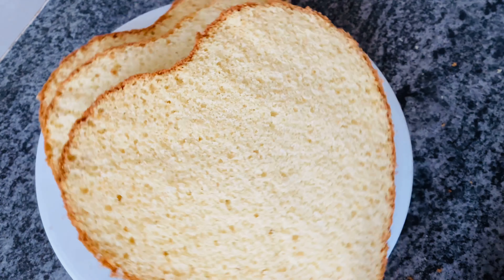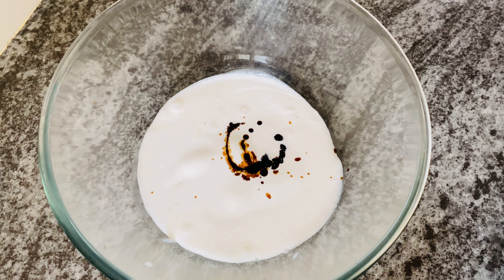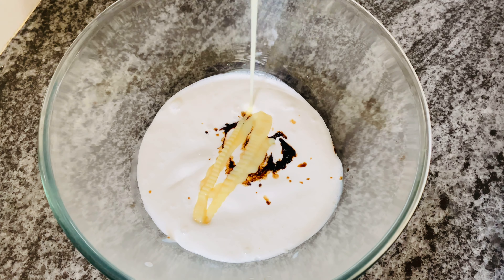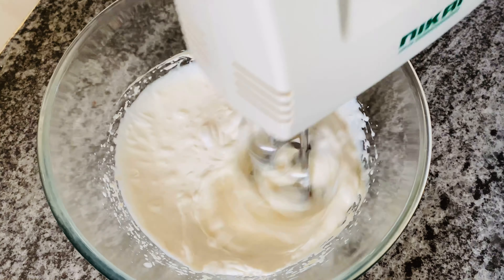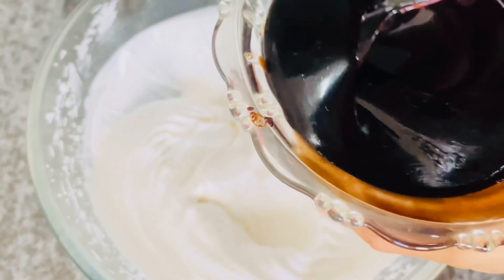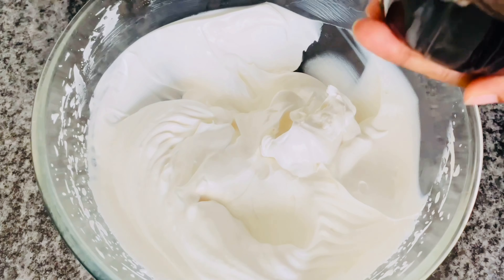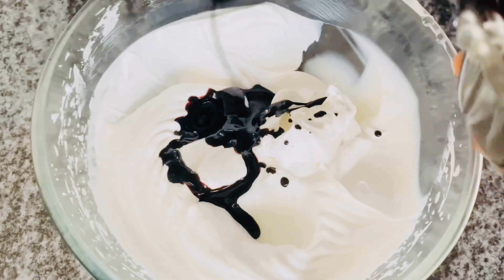Now I will add cream — a frosty cream. I am using a cup of whipping cream. I will add condensed milk to the cream, then add a little chocolate cream — 100g of dark chocolate — to make a chocolate cream.